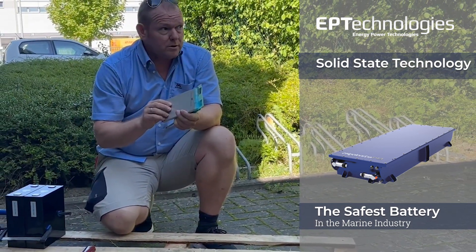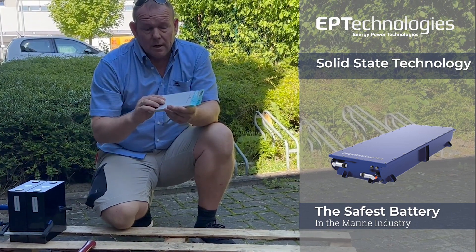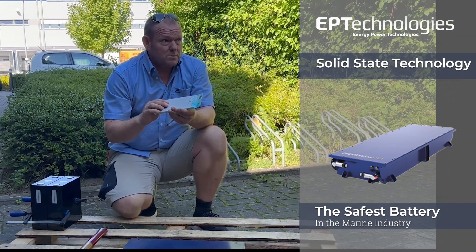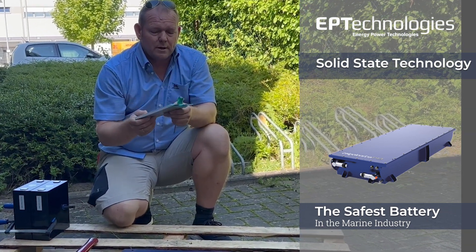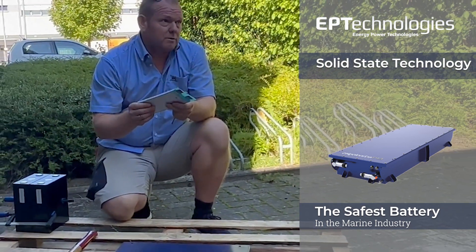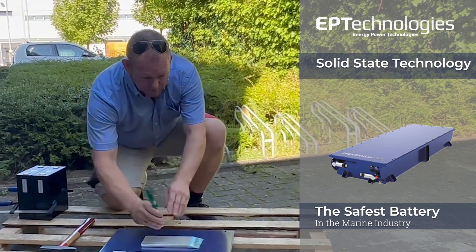We will puncture this with this screwdriver and the goal is that we have seen no fire. There will be smoke but no fire and no explosion, and that will be the proof for a very safe battery. So we will do this now.